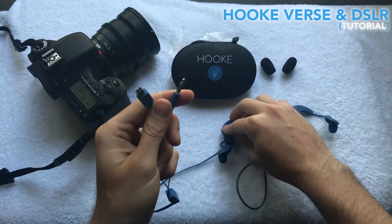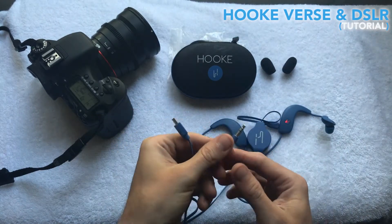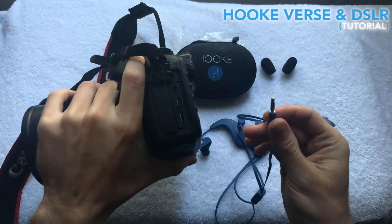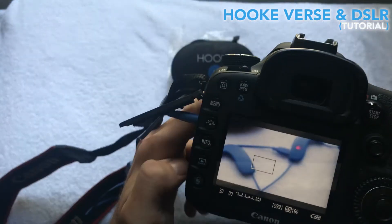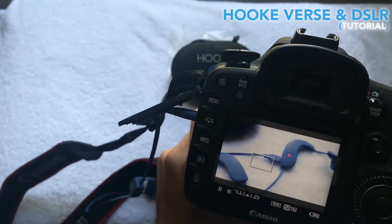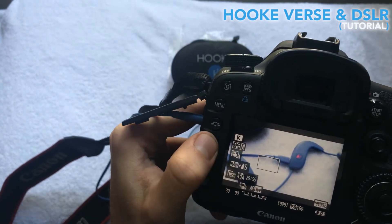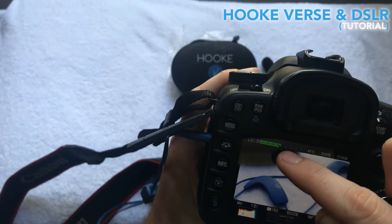So now I'm going to take this 3.5 millimeter stereo jack and plug it into my DSLR. I'm going to take the stereo input and put it right here into the microphone jack. The newer models of a DSLR like this 7D my buddy has — all I have to do is click info a few times and you'll notice at the top there's a levels meter.